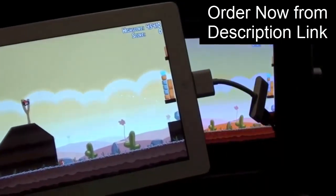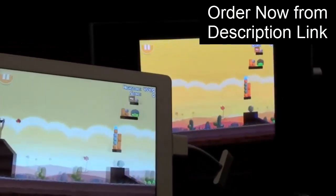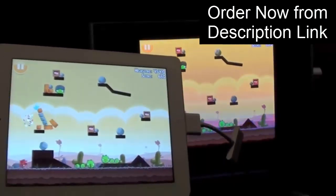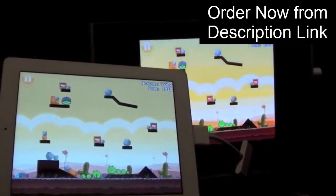Now let's try some games. I've loaded Angry Birds, and it's not filling the entire screen. The other problem I see here is there is no sound coming through the HDMI connector, so it looks like not all games support audio out on the connector.